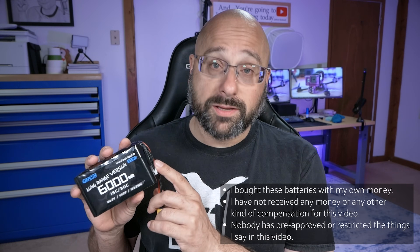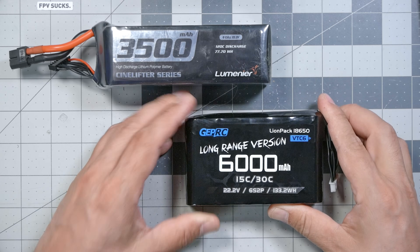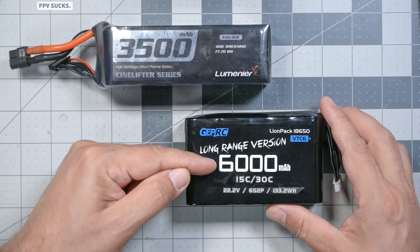This is a 3500 milliamp hour 6s lithium polymer battery, and this is a 6000 milliamp hour 6s lithium polymer battery. How is it that this one is almost twice as many milliamp hours as this one, and yet it's almost smaller?